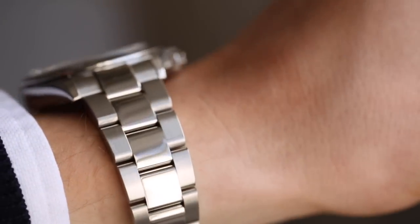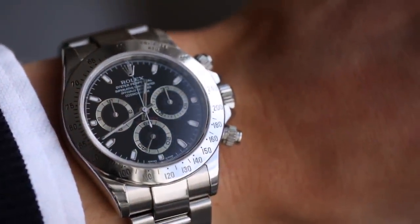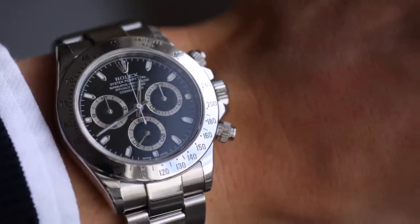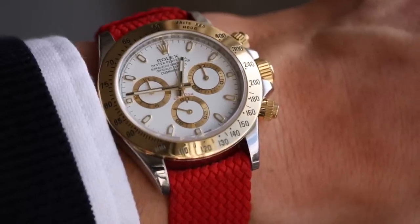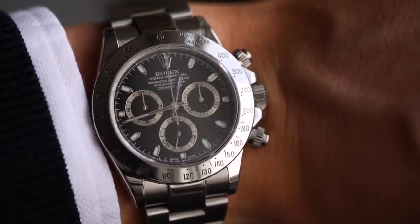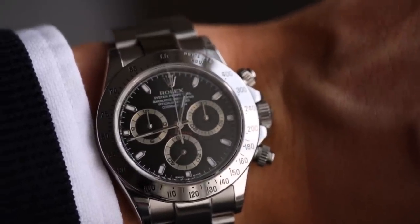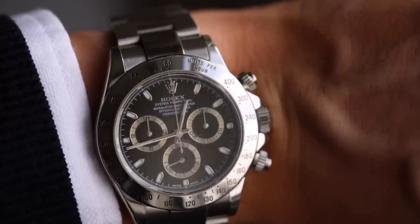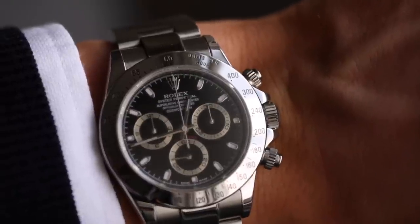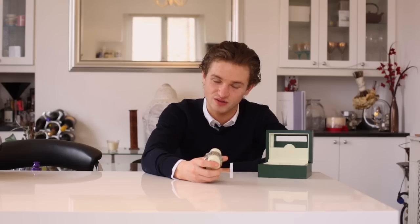Would I own this watch? One hundred percent — I love the steel Daytona. I'd put it on a strap though, specifically a Perlon strap, and especially the white dial version since it goes with more. Let us know in the comments which you'd prefer: the white dial or this one, the new reference, a yellow gold, or a rose gold Daytona. Also let us know what other watches or reviews you'd like to see. Thanks for watching!